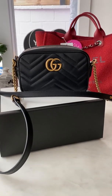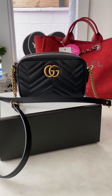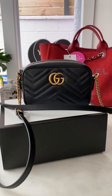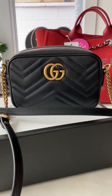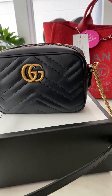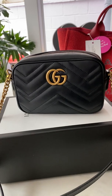Hi guys, I'm back with another review on my Gucci Marmont crossbody — I believe it's called the camera bag. I am obsessed with this crossbody. I have so many different crossbodies, but this one is rather new. I just bought this a week ago, and I just really love it.